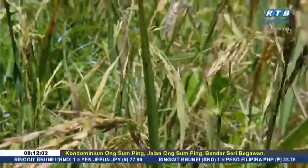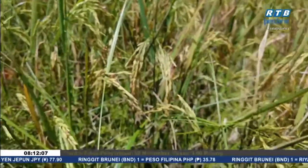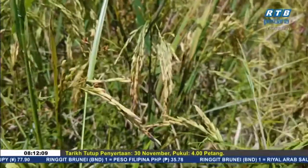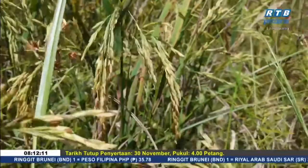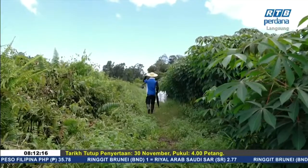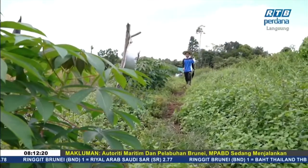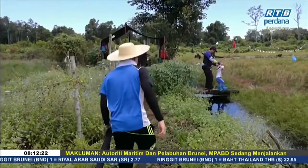Selain itu, bulir padi atau gabah yang berada di tahap gabah matang penuh, iaitu meca Grand Stage, akan tunduk, berkembang penuh, keras dan berwarna kuning keemasan. Lazimnya, padi yang sekurang-kurangnya masak 85% pada tangkai buah padi tersebut sudah boleh dituai atau dikatam.